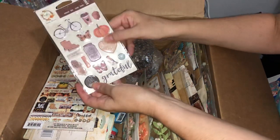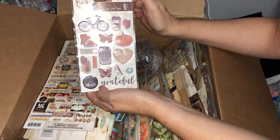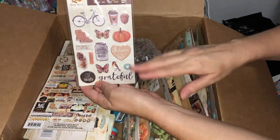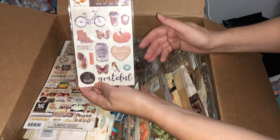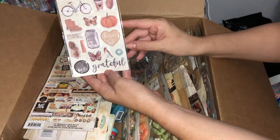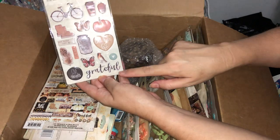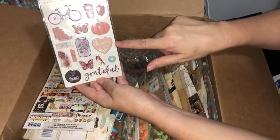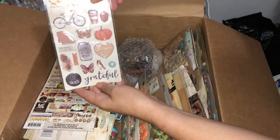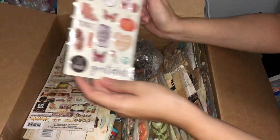These are some puffy dimensional stickers — quite a variety there. This is from the Amber Moon collection and we've got a variety of fall or autumn-themed icons. We're just starting autumn in Australia at the moment, though it's not very cool yet. There's some nice font with sentiments, jars, butterflies — a very nice color scheme, and they wouldn't necessarily have to be just for autumn.